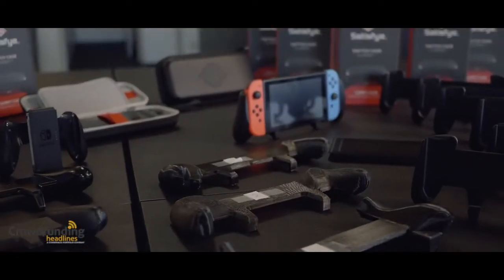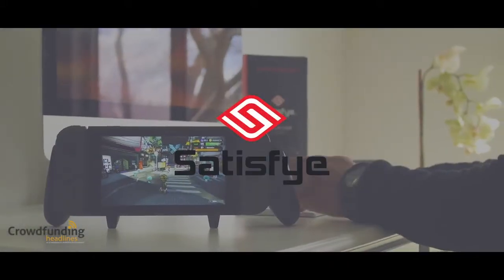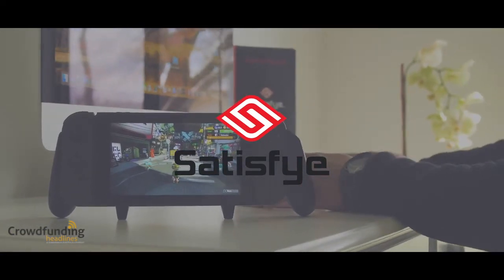We've already been through generations of prototypes, and we are already one month into tooling, with production start later this month. Back us on Kickstarter, and you will get the best gaming grip for the Switch and our thanks.